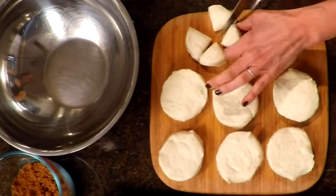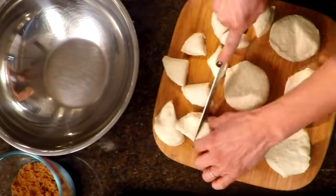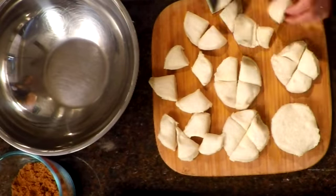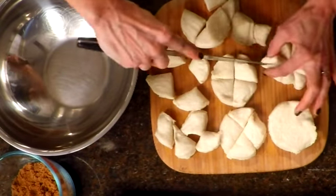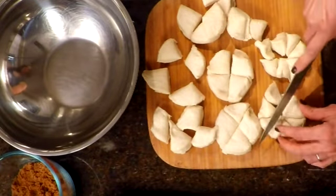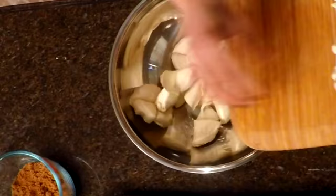After you open up your refrigerator biscuits, you're going to cut them into quarters and reserve two of them to cut into eighths, so we have a couple of different sizes when we blend. Now that they're all cut up, we're going to put the biscuits into our mixing bowl.